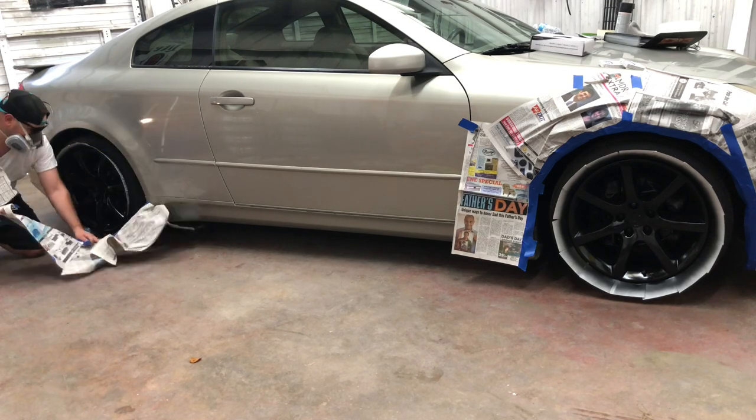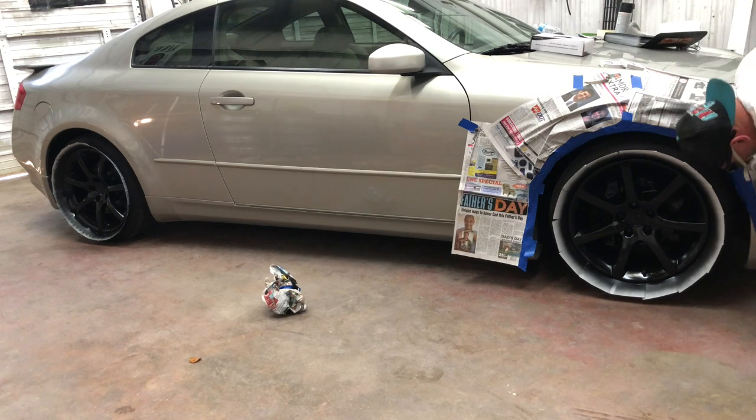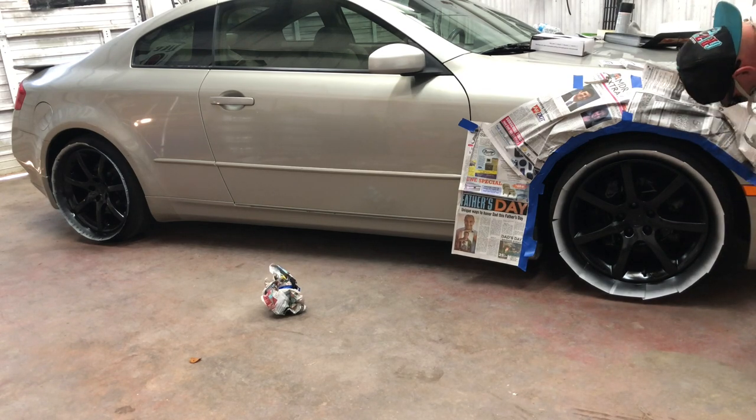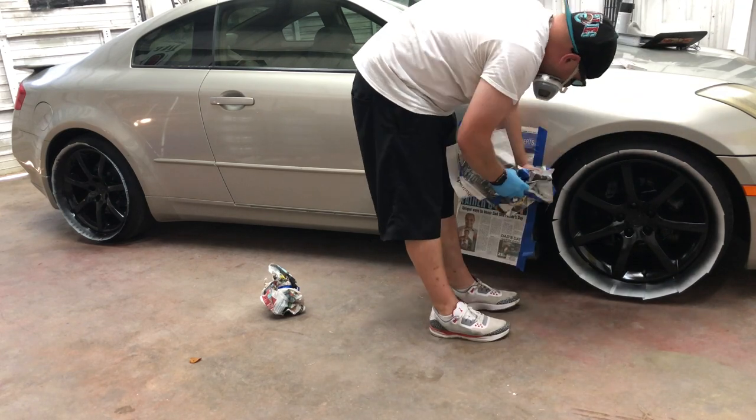Just peel the tape all off nice and slow — make sure you don't leave any tape behind. Pretty self-explanatory. Make sure you get everything in the wheel wells; if you did a good job it'll be a little more difficult to get off.